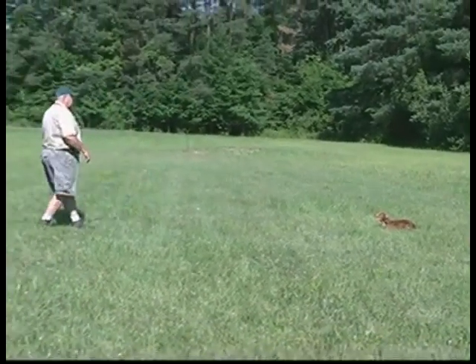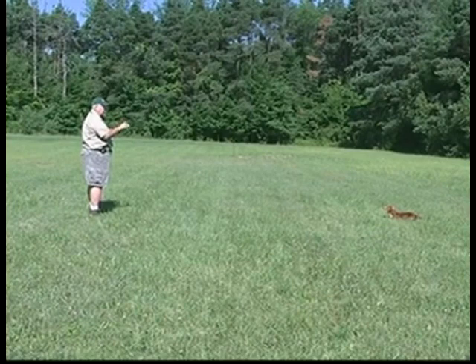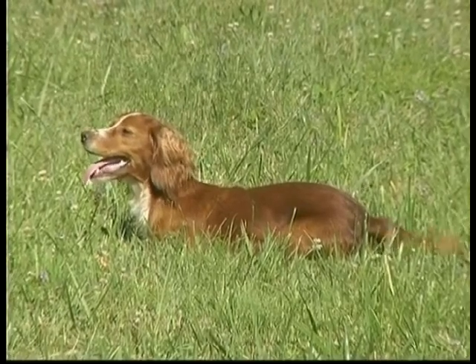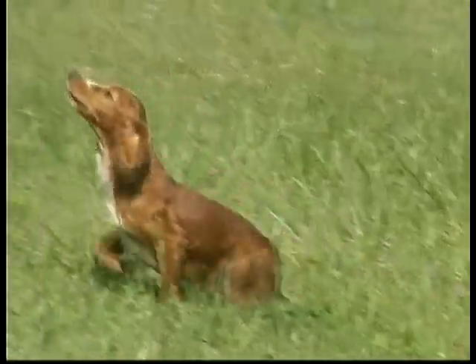Most of the time once I stop them at seven or eight yards when they're puppies, I try not to call them to me — that gets in their head that they're allowed to move once I stop them. Normally what I do is when I stop them I go to them and release them. See how she's being a little monkey today — she knows better than that.